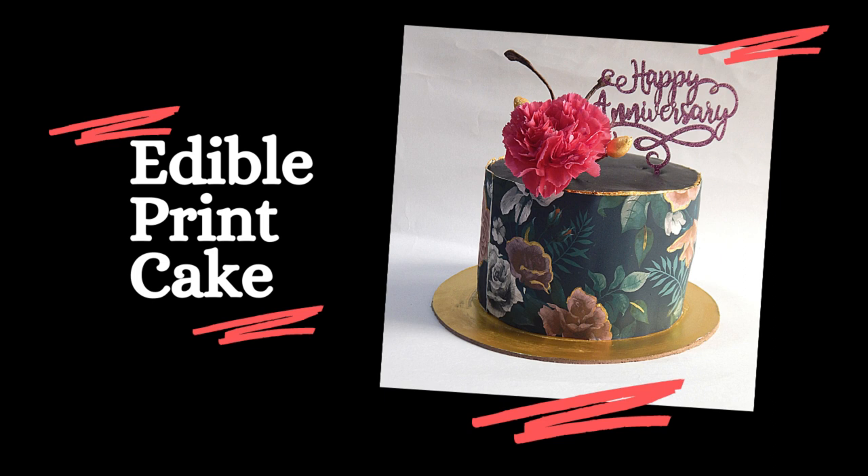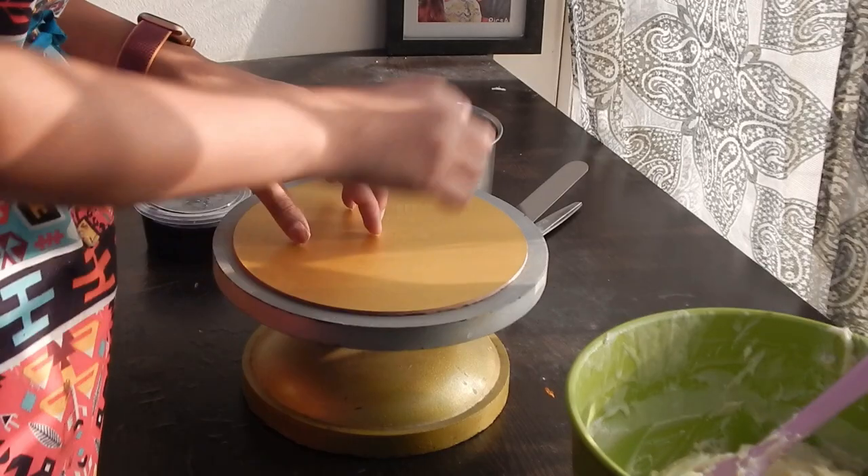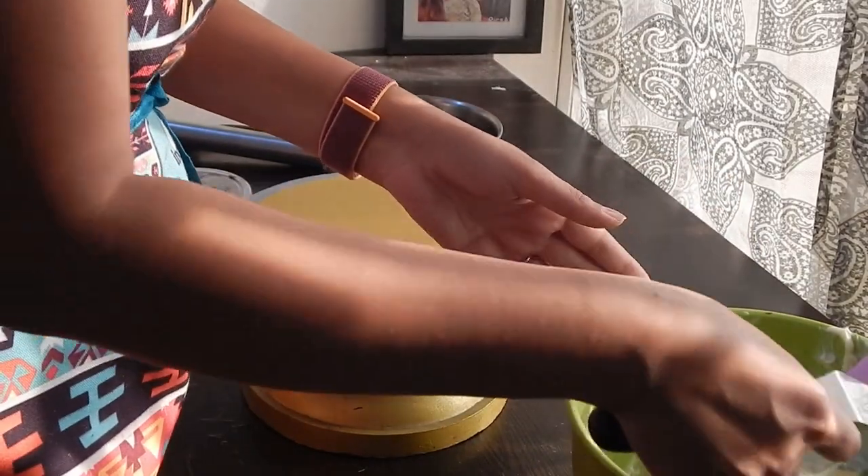Hi friends, this is Prajakta and welcome back to Cakestasy. In today's video, we are making an edible print cake.